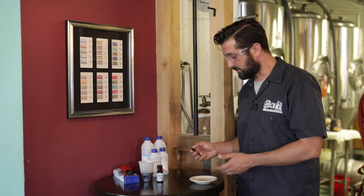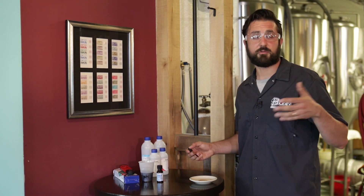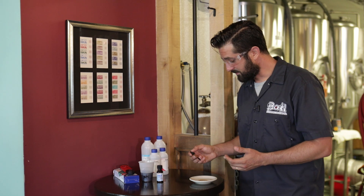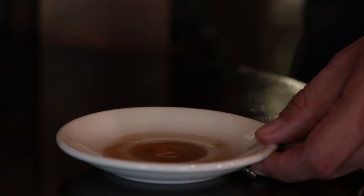We're going to take some of our pre-vorlauf, our mash liquid, and simply add iodine to it. I'm adding four drops of iodine here.